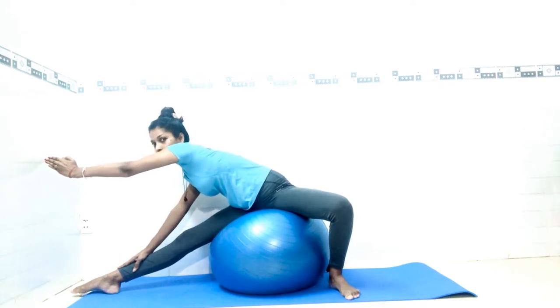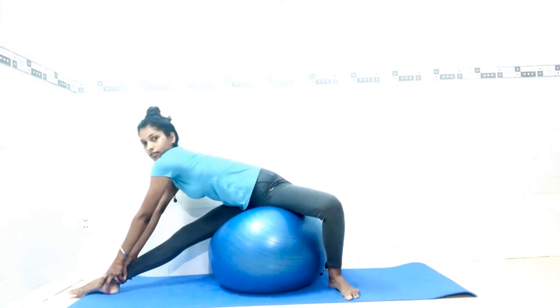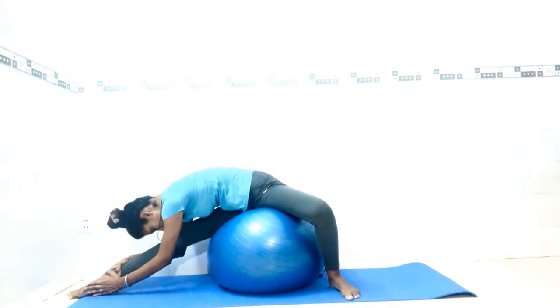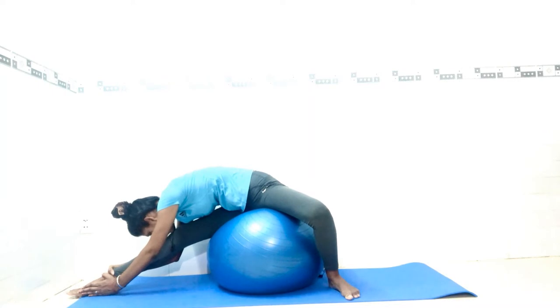Now from here, slowly try to catch your ankle with both hands if you can. Keep your spine straight, and connect your chest and forehead. Stay here and count one through five.